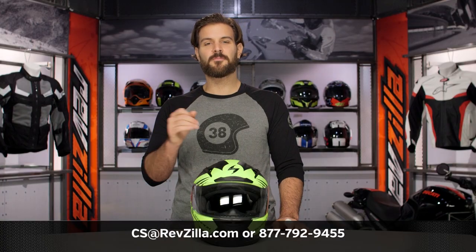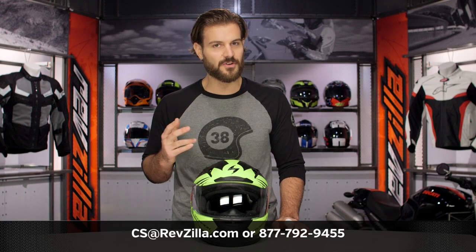Thank you for joining us for this look at the Scorpion EXO R2000 Raven graphic. I'm Spurge — enjoy the ride.